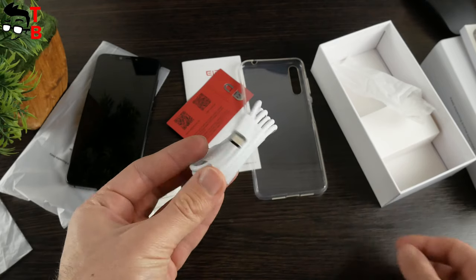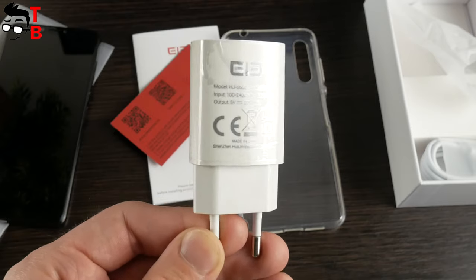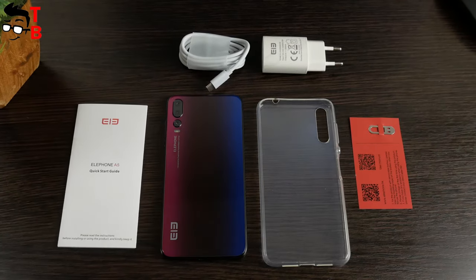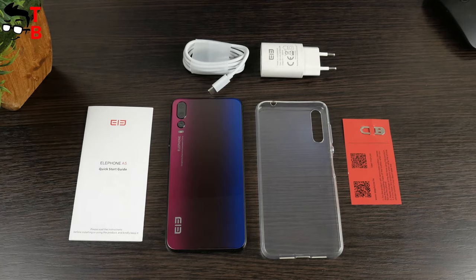Elephone A5 is equipped with a USB Type-C port, but the power adapter included is only 5W and 2A. In theory it supports fast charging, but you will need to buy a 15W or 18W power adapter separately. The package of Elephone A5 is quite standard.